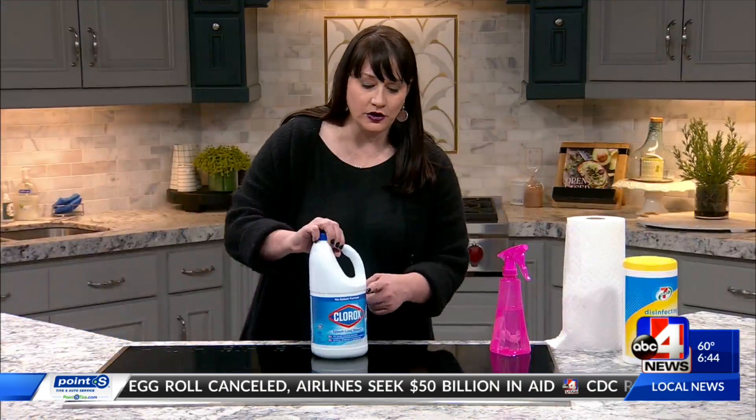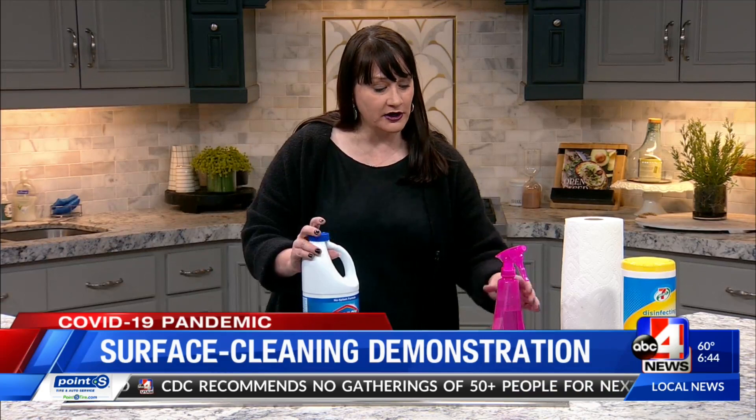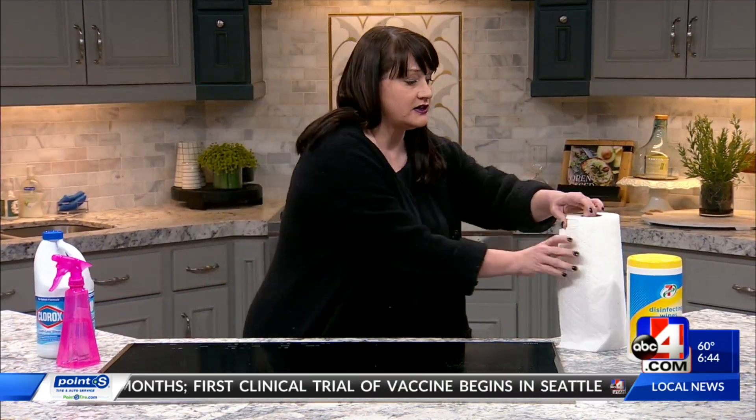So when we clean, what are the supplies we're going to need to make the most of that? The Health Department recommends using chlorine bleach. It's the very best thing, and you want to dilute it about one teaspoon per gallon of water. You can put it in a spray bottle, spray the surface, and the contact time is about seven seconds to kill the germs.